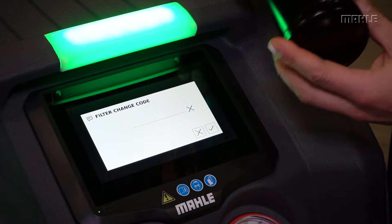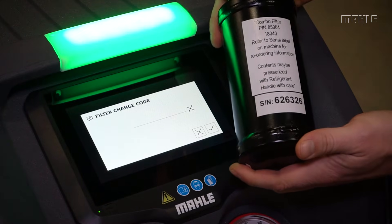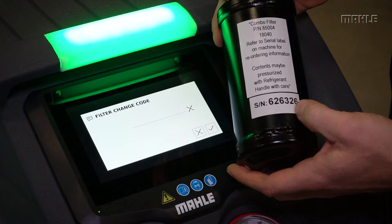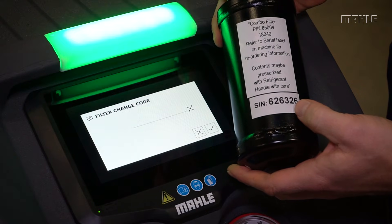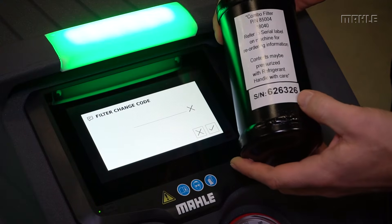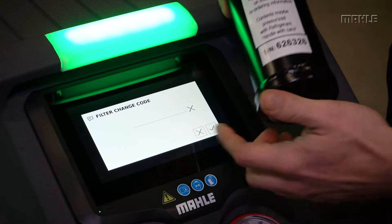One tip when changing out dryer filters: before you do the replacement, go ahead and put in the new filter code for the filter that you're replacing. That makes it easier to see the serial number that's going to be needed for entering into this screen.